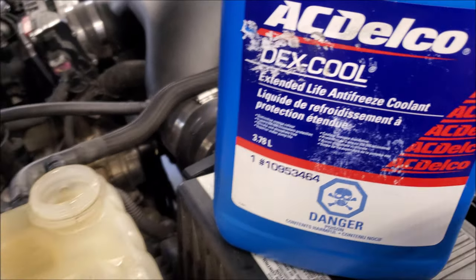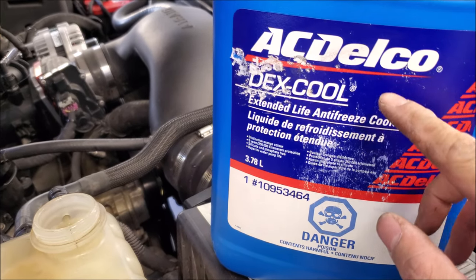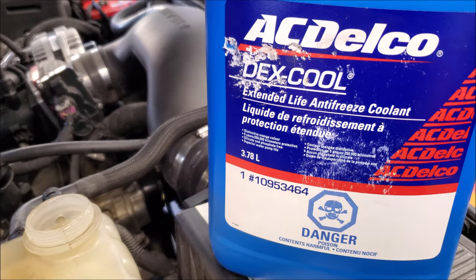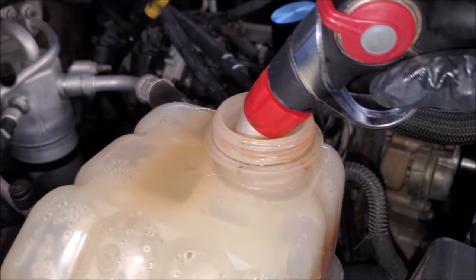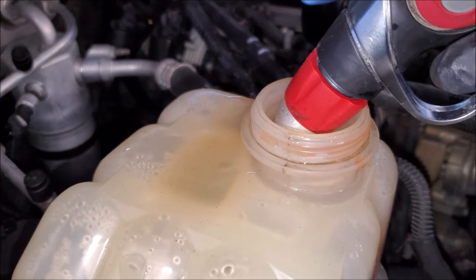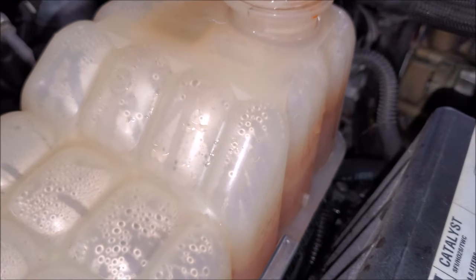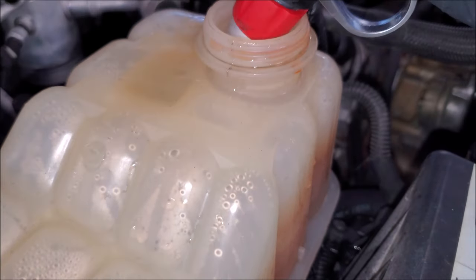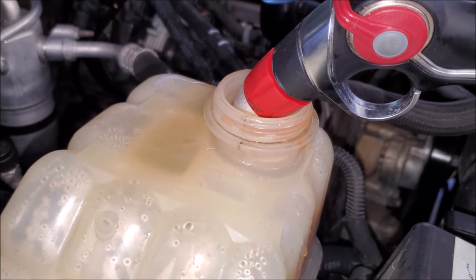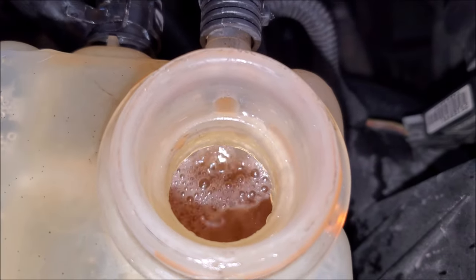Now we can go ahead and put in our coolant and bleed our system. These systems are pretty straightforward because they kind of do it for you. When you purchase coolant, make sure it's the correct one for your vehicle and also see if it's pre-mixed or concentrate because you might have to mix it yourself. What I did was fill up with coolant first knowing the vehicle's capacity, started the engine, let it suck it in, then topped it off with water. Depending where you are, if you have hard water do not use the garden hose — get distilled water. So we're just monitoring it now and we can see it's bleeding itself.